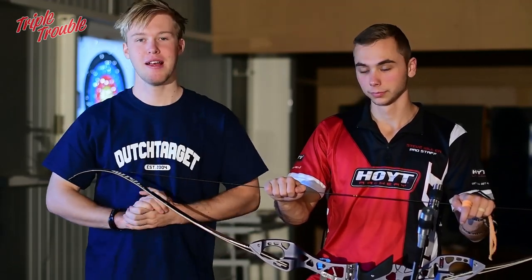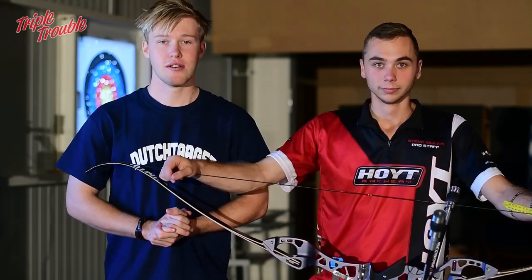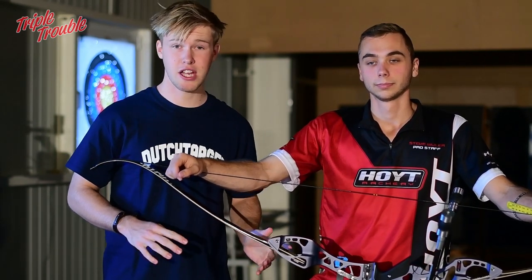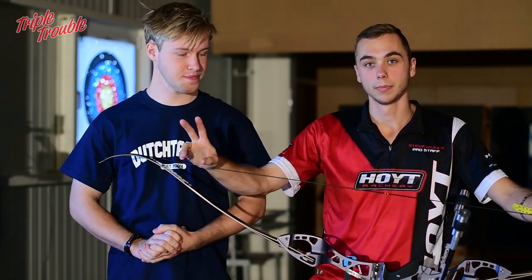Steve has fully set up his bow — that was it for this video. I hope you learned something and found it useful. Leave a like if you liked this video, leave a comment if you enjoyed it, and let us know what you want to see. See you next time — cheers, bye!